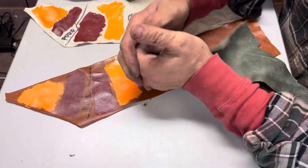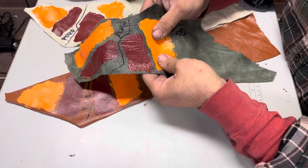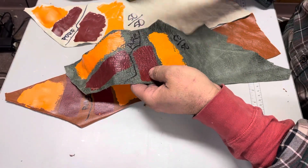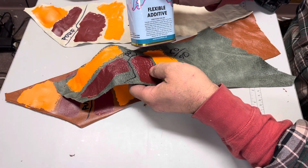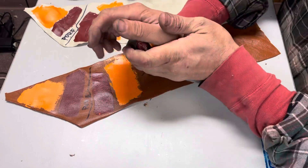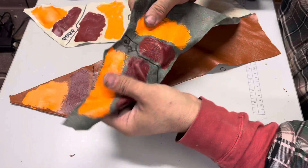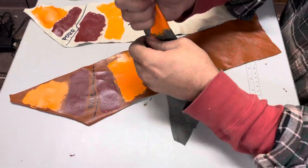You can see it's not flexing, it's not breaking up, it's not coming off — the adhesion is great. And then here is with our 50/50 flex: I added 50% flexible additive, and again just one coat, and it holds up fine.